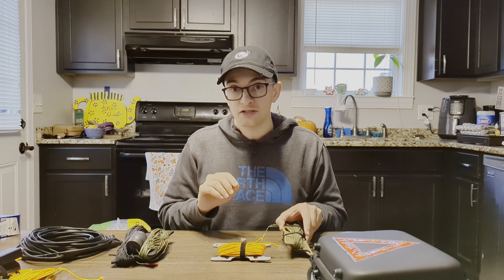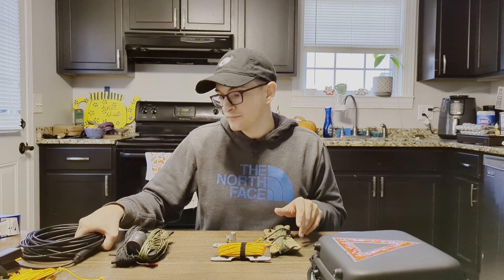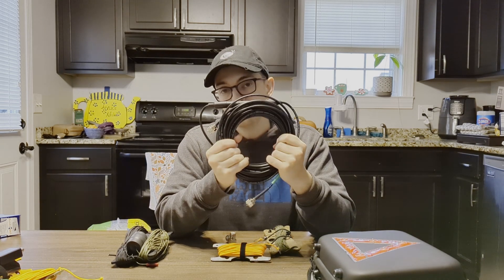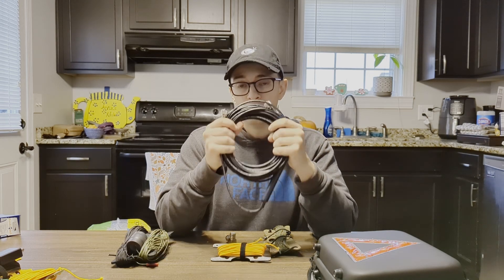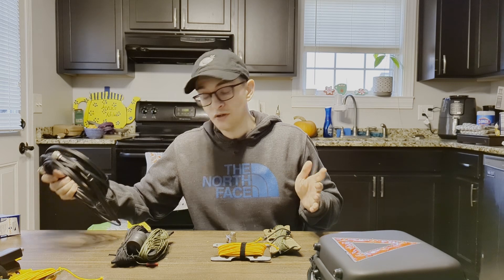We're going to do a POTA activation out today, bring it out in the woods, and see how it works in the real world. Chameleon recommends that we use their RG-58 with the embedded RF choke, and they also sent me this — so thank you for that, Chameleon. I'm going to be using that with the antenna and putting it up in the recommended configuration as best as I can.